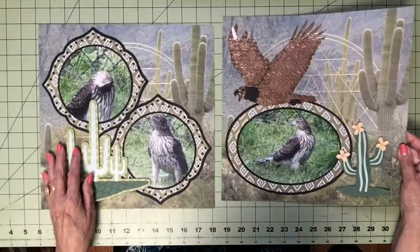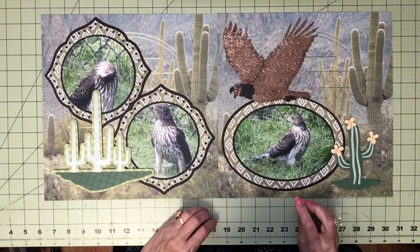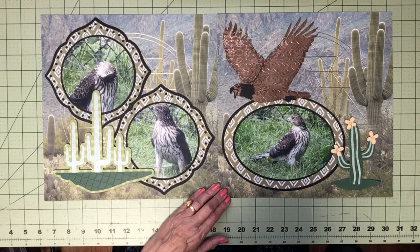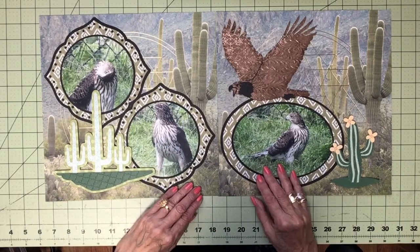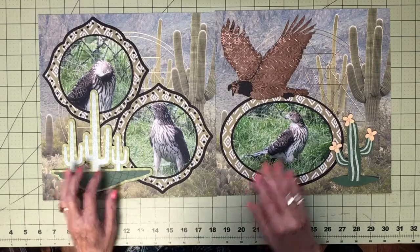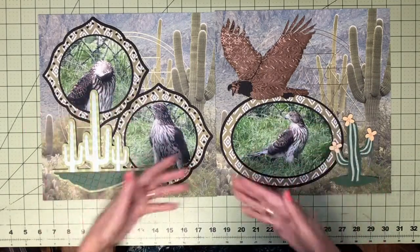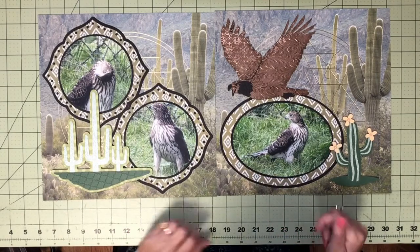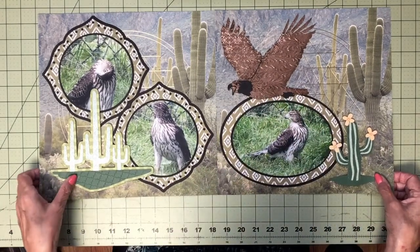We also had a hawk come to visit us in our garden. Because we feed the birds, I think that attracted him. I had this cactus paper and didn't quite know what to do with it, so here was a chance to use it. Because this bird hung around in our yard for about 20 minutes, we had a chance to take quite a few pictures. There was cactus all over the paper, so I found a beautiful cactus image here and here and made some pretty frames. I found a hawk image and did a great big one right there. Very simple page, because most of the decorating was on the background paper.